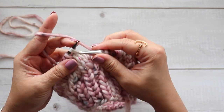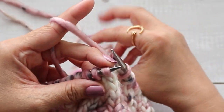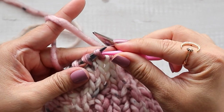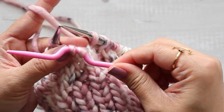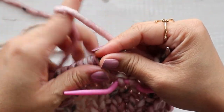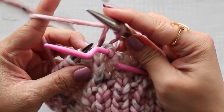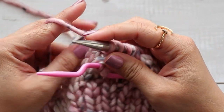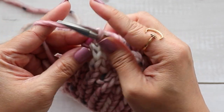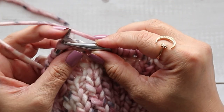I'll show you that again. Slip the first two stitches and place them on your cable needle, then place it in the front. Knit the next two stitches from your left hand needle, and then knit from the cable needle. That is it.